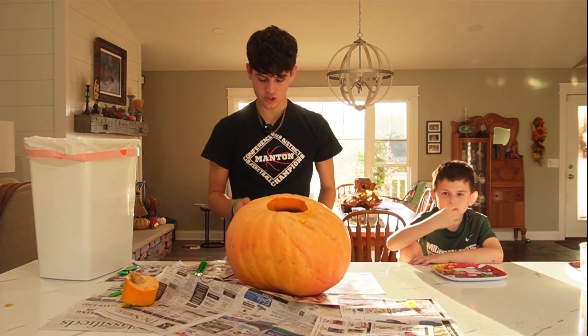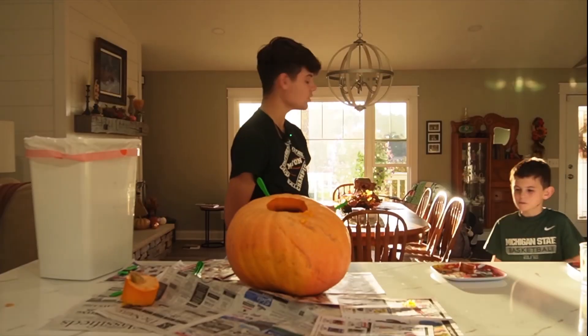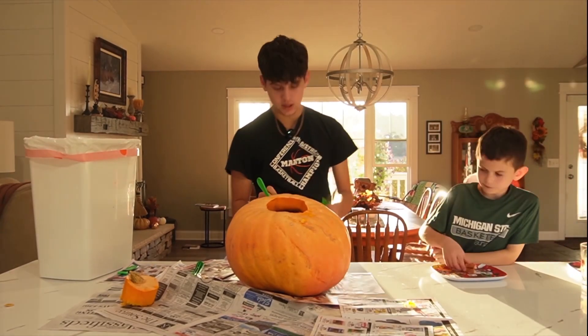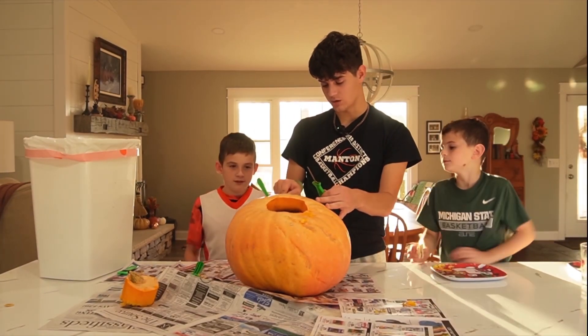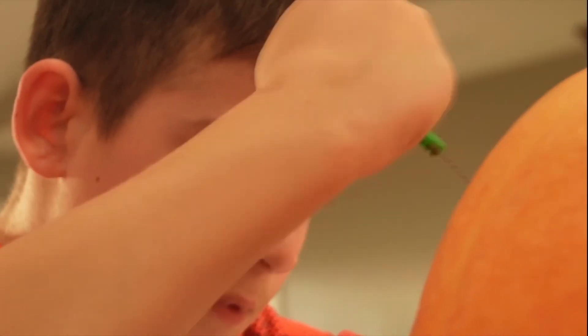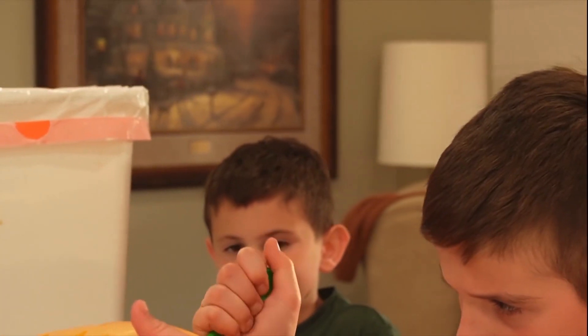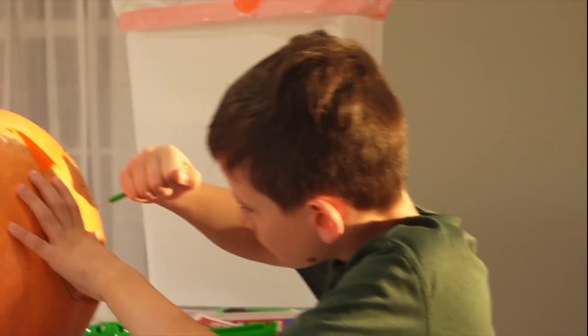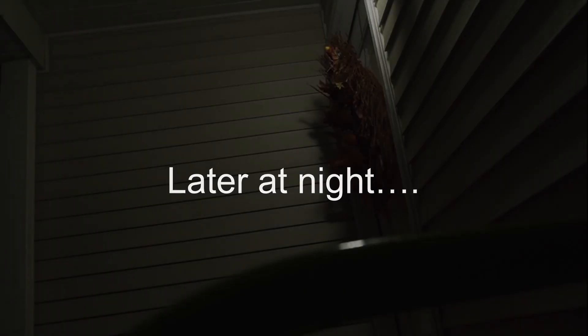Now, Bo, do you want to try cutting out this eye? Ivan! You want to cut this eye out? You should cut the nose out so we all can do a part of it. Alright, we're gonna have Bo cut the nose out — I can help you. We're gonna do a candle when it gets dark. Try it, Ivan. You gotta do a candle.